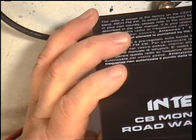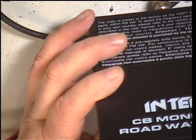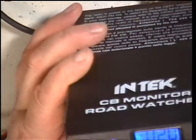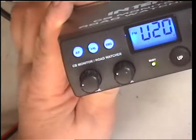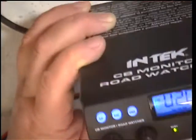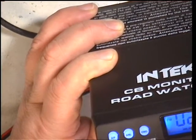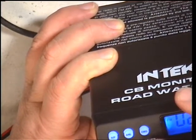And hopefully... yes, there we go. We'll give you an S-meter as well, how about that?